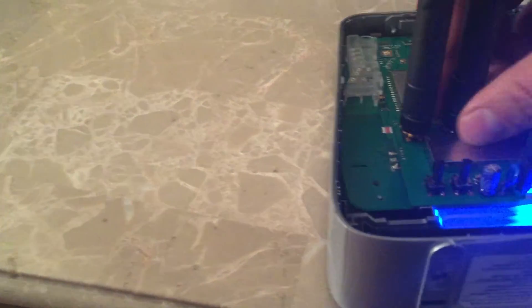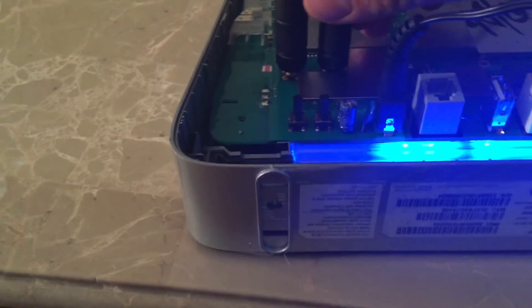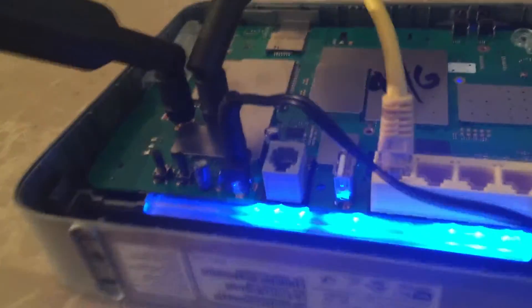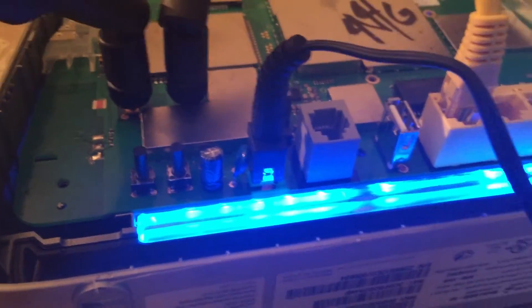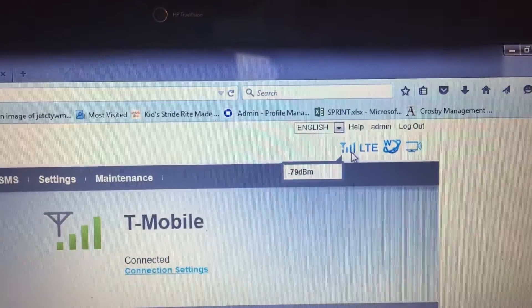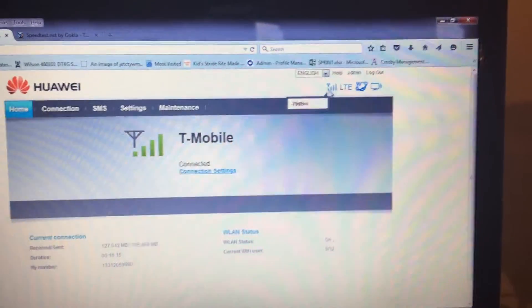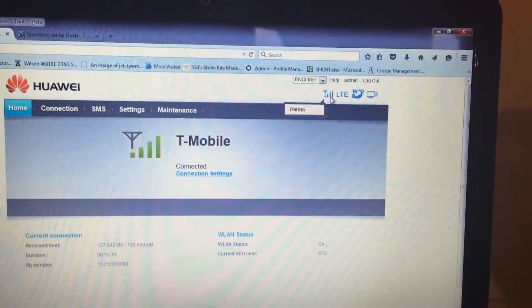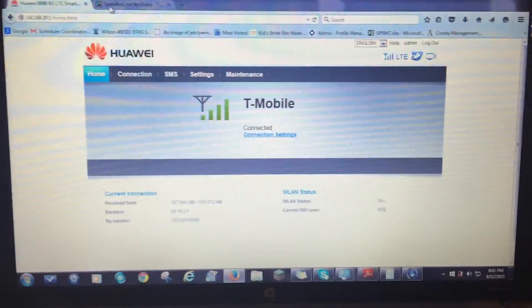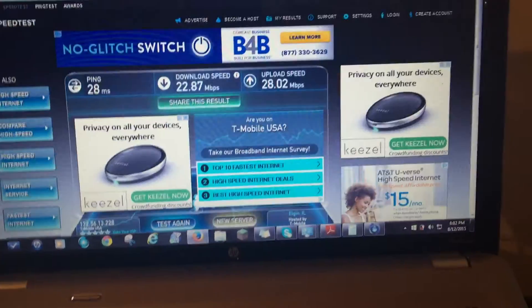Remember to use SMA adapter connectors — make sure you use SMA. Looks like we got almost all the bars of signal, just maybe missing one — and there we go. Our signal number is down to about 79. The second antenna is equally as important as the first, as you can see. Definitely putting two antennas on here is recommended.